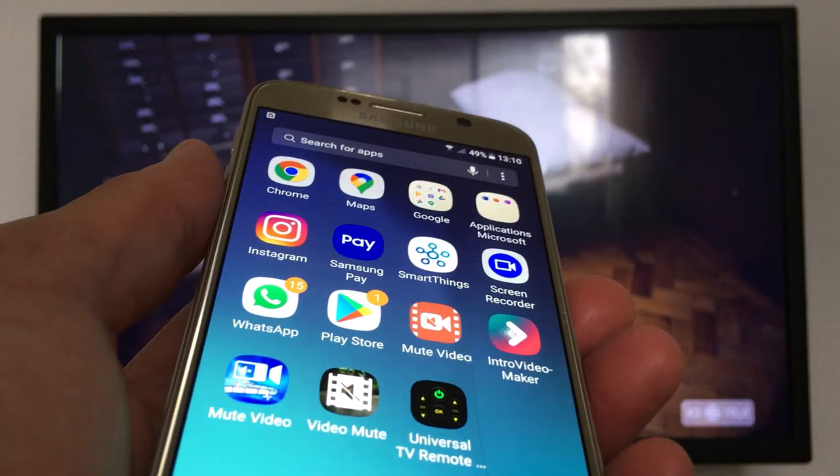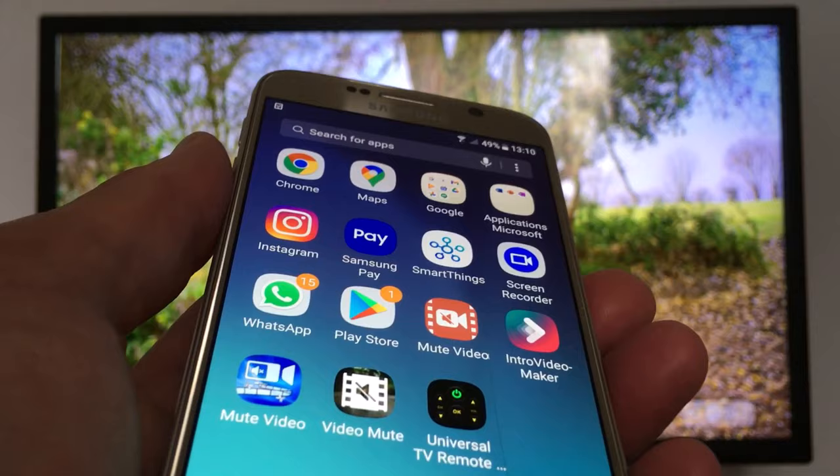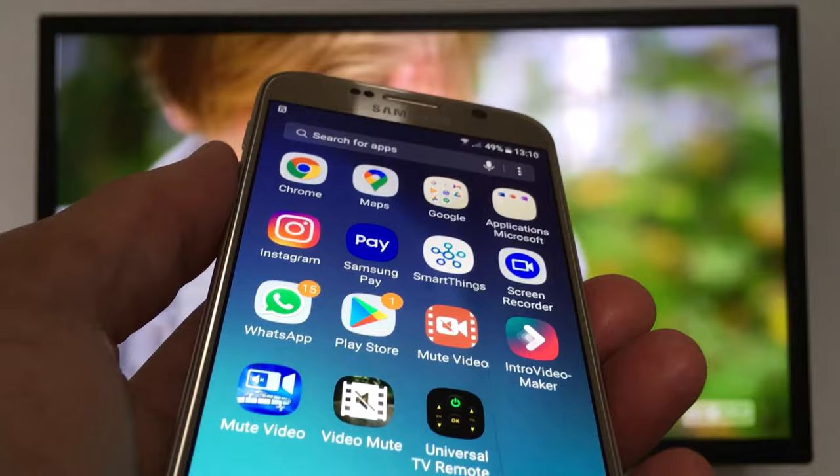First thing to do if you have a smart TV: make sure you connect both your phone and your TV to the same Wi-Fi connection. If you have a non-smart TV, it does not use Wi-Fi, so you don't need Wi-Fi. I'm going to show you both at the same time. Make sure you have an IR blaster in your smartphone.